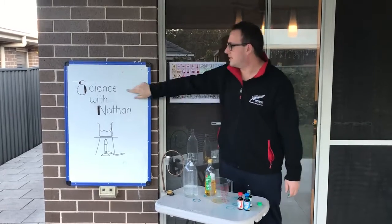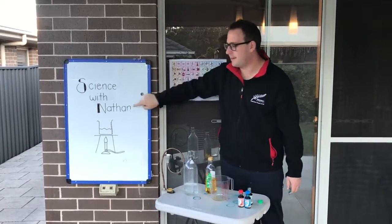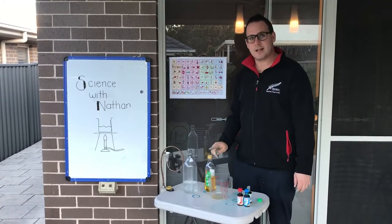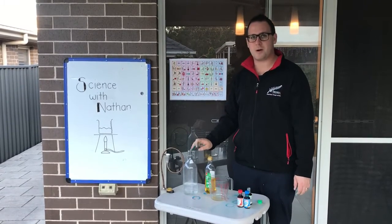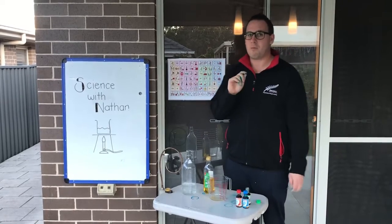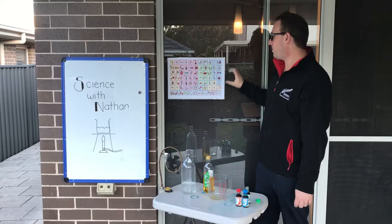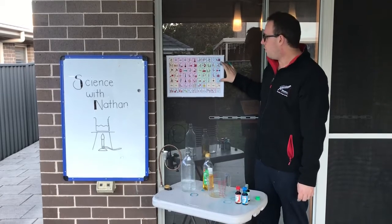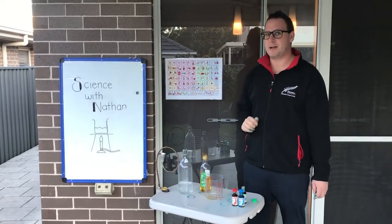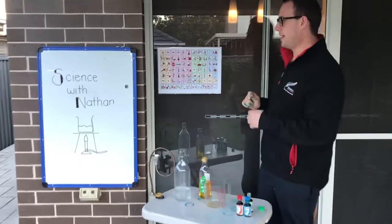Hello and welcome to Science with Nathan. I've got a really cool experiment to show you today — it is the oil and water experiment. It's a really easy one that you can do at home. When you're doing it at home, make sure that you've got at the ready your core board or a communication device so you can have a chat as you do the experiment. So let's get started. Come on in.